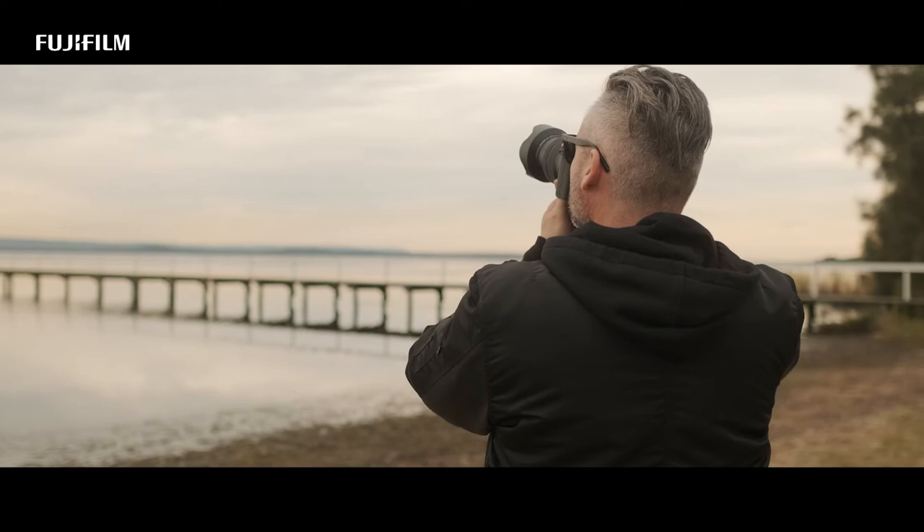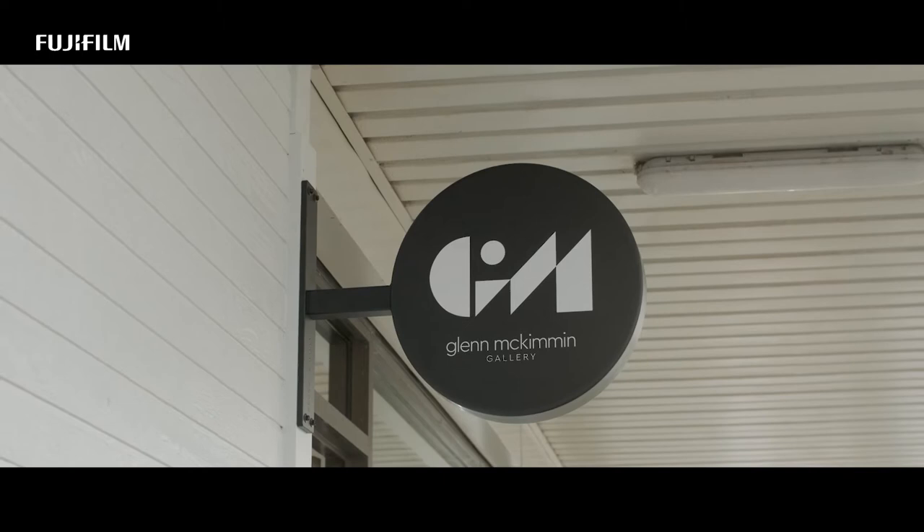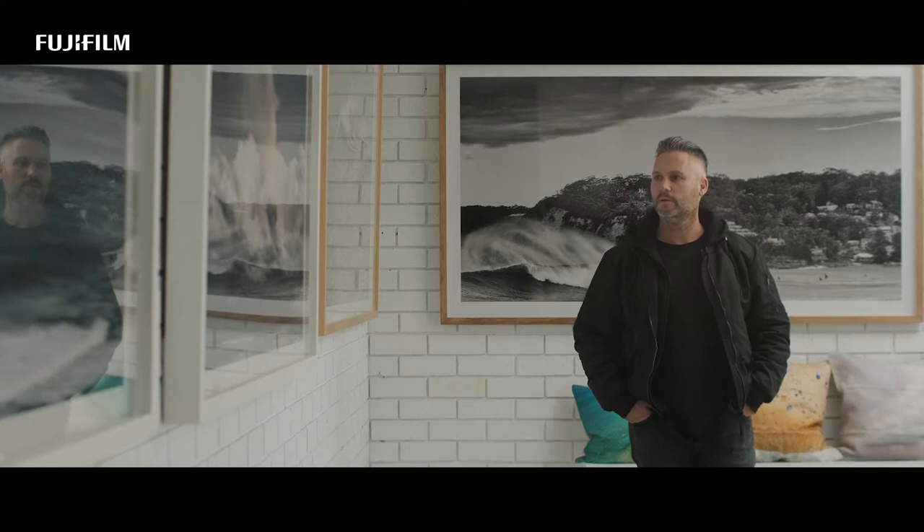In the work I do and that I'm proud to exhibit in my gallery, it's essentially super important that the image quality is paramount. The GFX image quality gives me the best possible file to print.